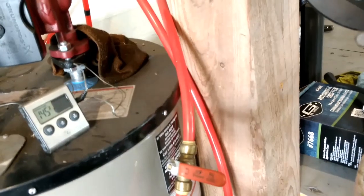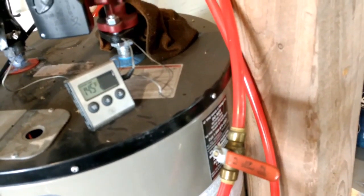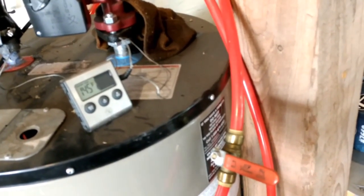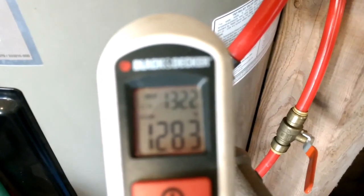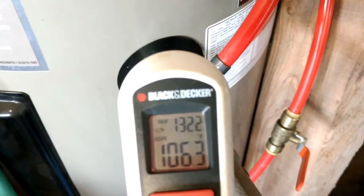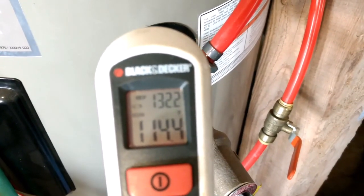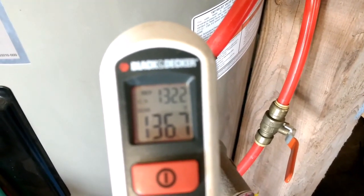Let's see how hot it is right here. There you go — what are we getting here? Yeah, she's pretty hot: 135, 136 degrees. Just at that knuckle, or that tee.